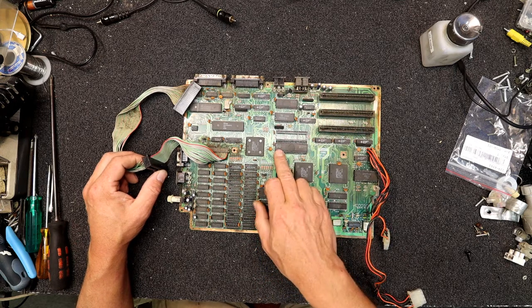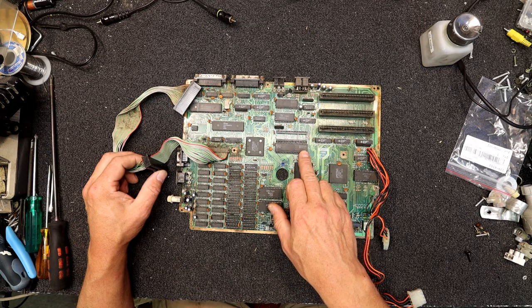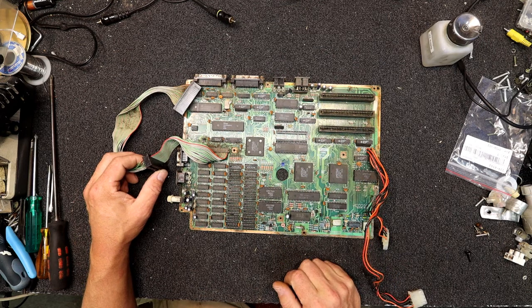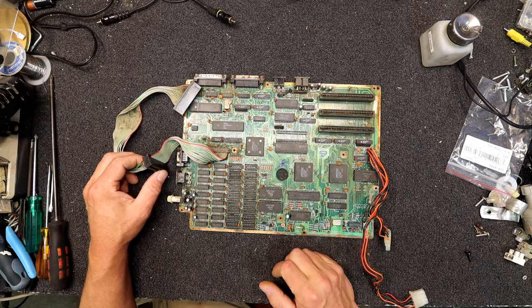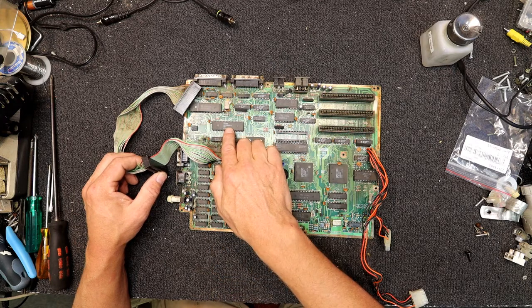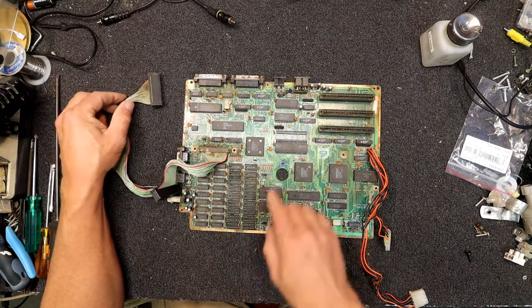And there's our processor — 8086-2, made by Fujitsu, copyright '81, Intel copyright '78. So it is actually a standard sort of processor. We've got some Amstrad chips in here, something made in Japan. And there's a Zilog — who made the Z80 processors — but I think that's a Z80 chip. Most of the others look like standard sort of TTL chips.